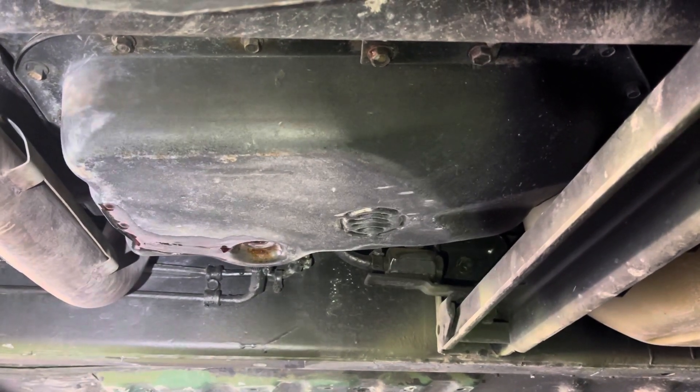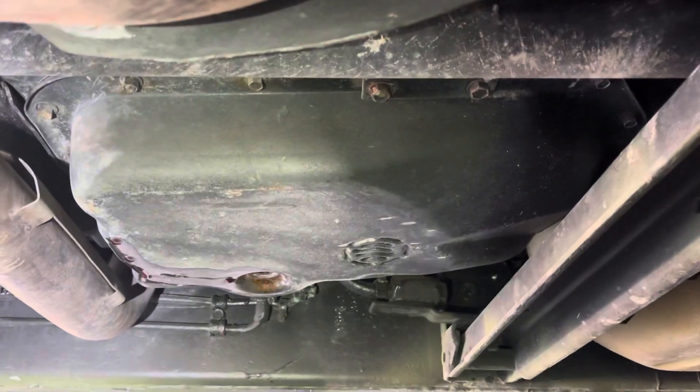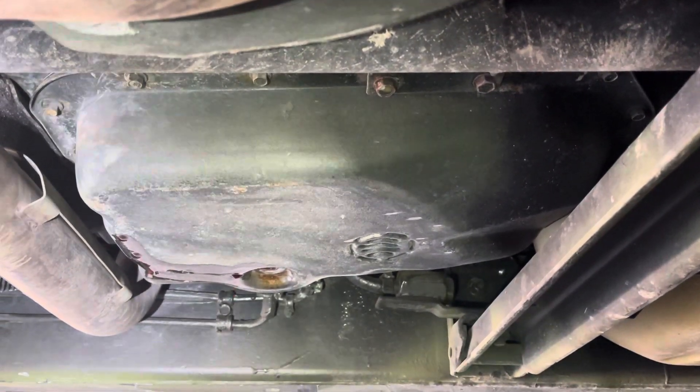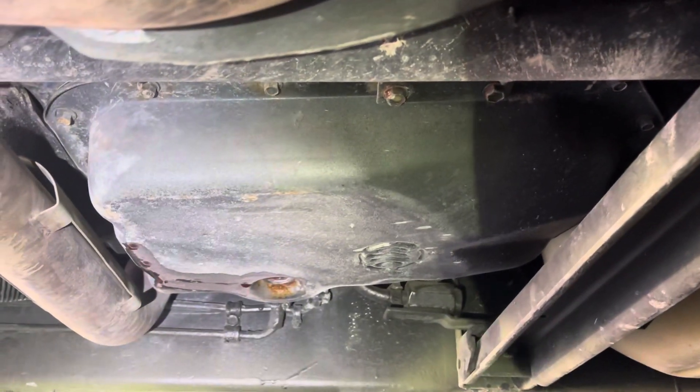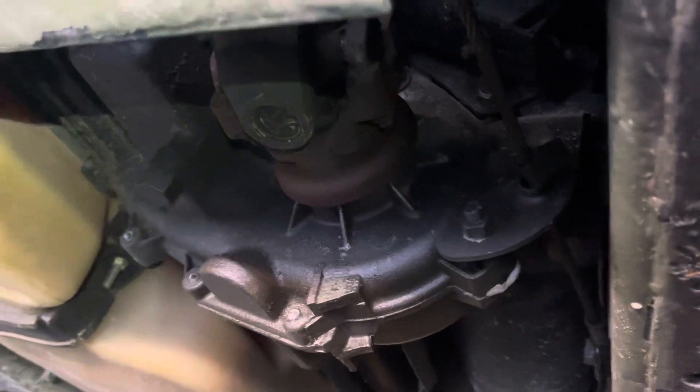I noticed the other day that my transmission fluid was very low. I did not have an active leak, so I started looking into how this thing works. Turns out there is a transmission cooler loop that actually runs to the transfer case via that hose right there, and then on the other side there's another one on the return line near the shift linkage.